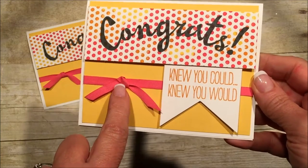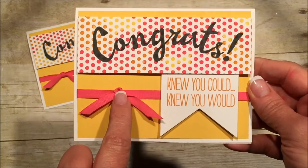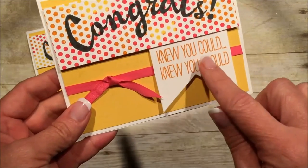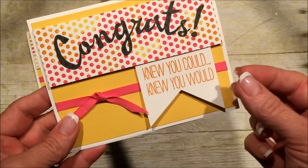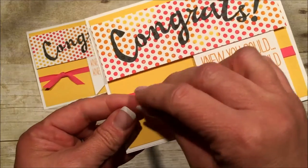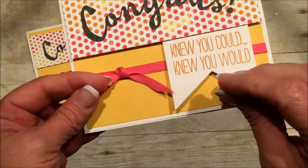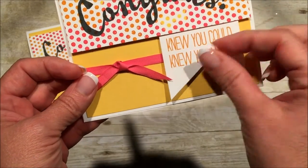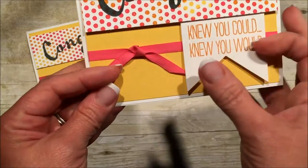But the trick is this. I'm trying to show you how to tie this knot so that it doesn't fall in front of your sentiment. You tie something around your card, you're all excited and you knot it, and one of the little legs always hangs out over the front of your sentiment and you can never get it to redirect.